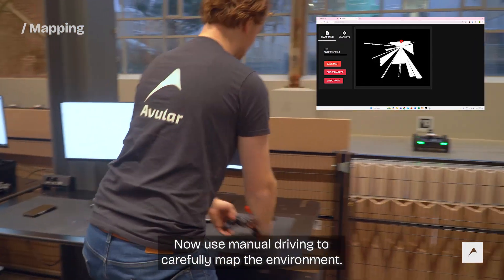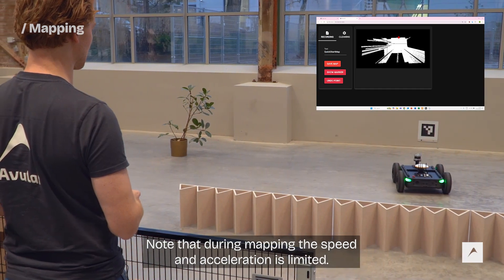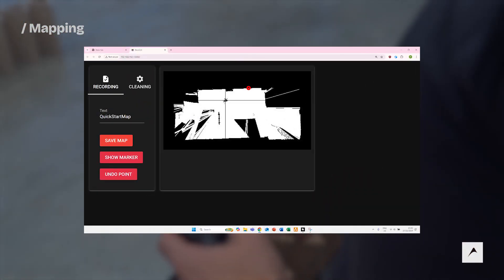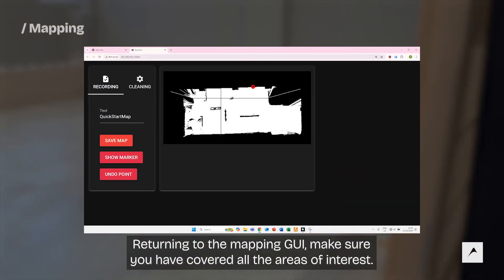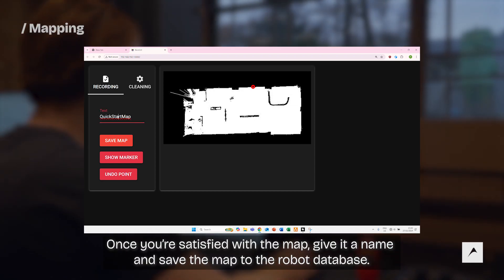Now use manual driving to carefully map the environment. Note that during mapping, the speed and acceleration is limited. Returning to the mapping GUI, make sure you have covered all the areas of interest. Once you're satisfied with the map, give it a name and save the map to the robot database.